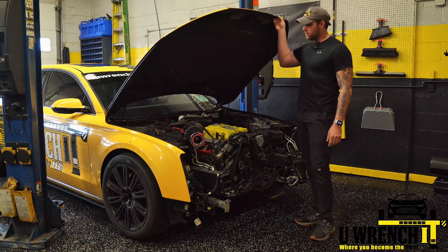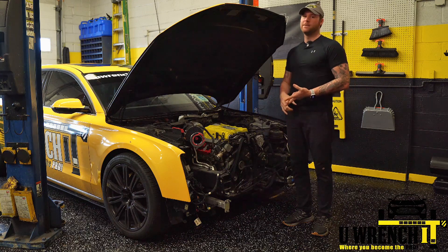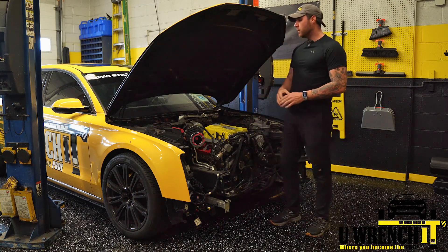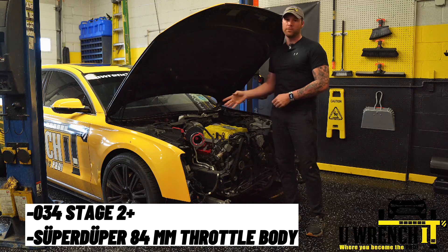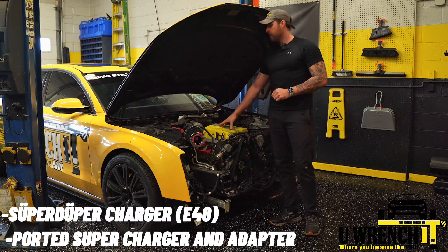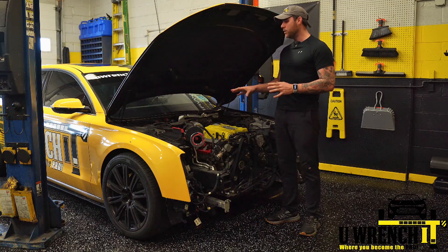This is my 2013 Audi A8 D4 — the same platform as the B8 and B8.5 S4s and the C7 A6s. We have the 3.0T, which stands for supercharged, not turbo. So this is a recap of what the car currently has. I'm on 034 Stage 2 Plus with the Super Duty, which is the 84mm throttle body. That puts me right at 540 horsepower. I also have a ported supercharger on top of that, which adds another 10–15% or so.